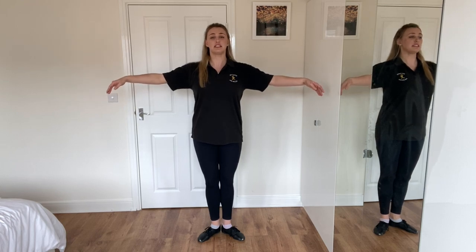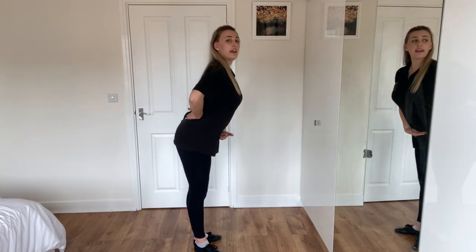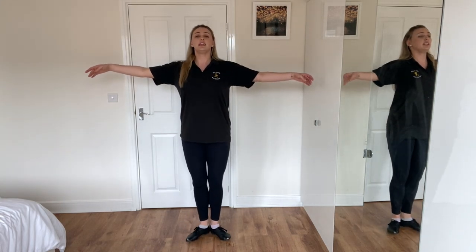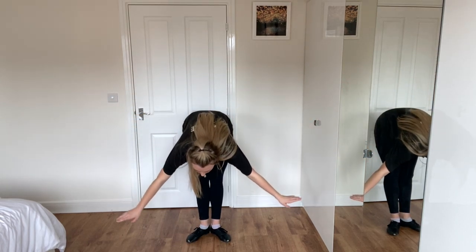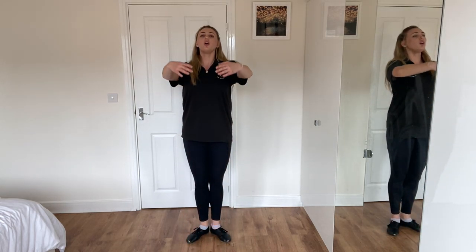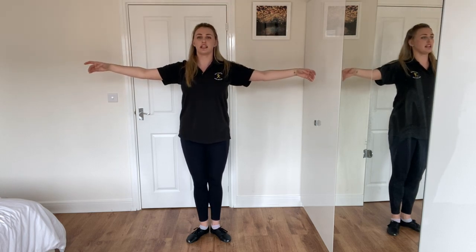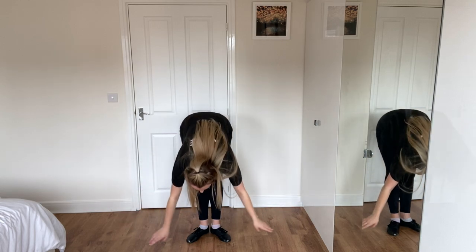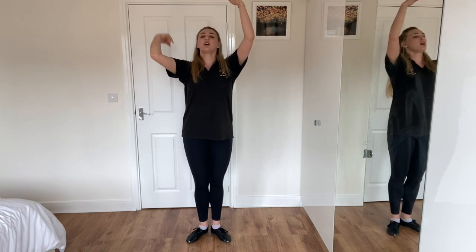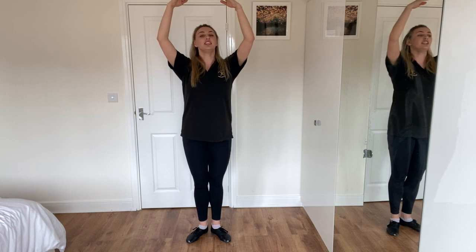The next step we're going to do is a full port de bras. A port de bras is a carriage of the arms - it's how beautiful you can make your arms look. A full one is when we have our feet in first, arms in second, and from the hip we pitch forwards. Don't go from your chest, don't go from your knees - we need to lean all the way down, keeping our legs straight. Gently come up, all the way up to fifth. Try it - keeping those legs straight, down, and up, all the way to fifth. And then we're going to do our rise.